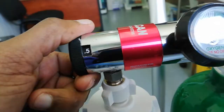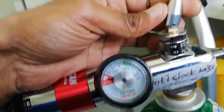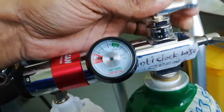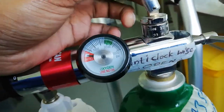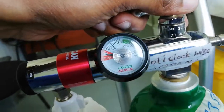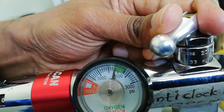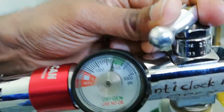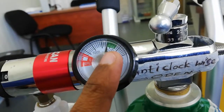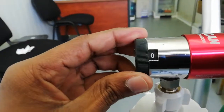Now this is the rotation — currently at zero. It will be opened in an anti-clockwise direction. When we open it anti-clockwise, we do not put it to full. Now this is set to one.